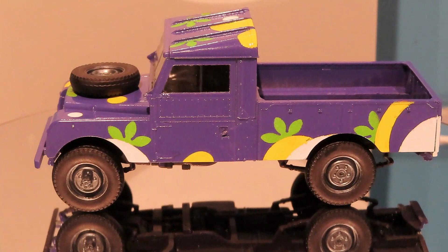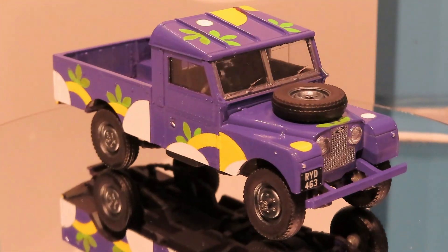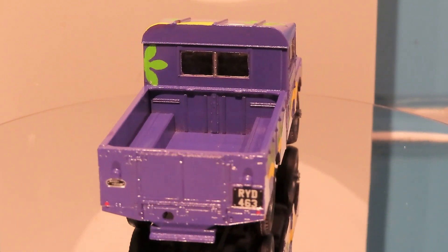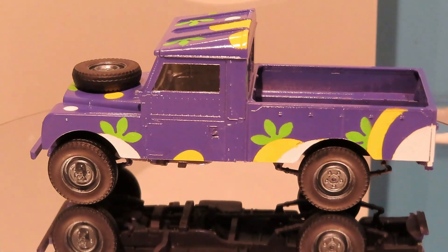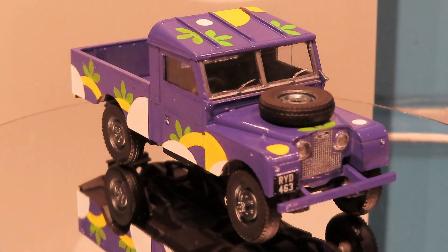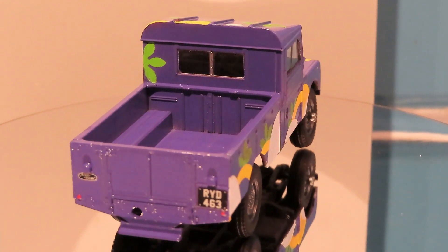I put the decals on — there were only four: the Land Rover symbol on front and back and the registration number front and back. I painted the wheels with AK acrylic paints. I think Tamiya black or Tamiya grey works really well for tyres. I painted the underside — it was initially black but during all the spraying various colours had picked up on the bottom, so I had to paint it black again. The only issue with using acrylic paint is you've got a matte finish where it should be gloss, so you may see some difference in parts of the paint job.